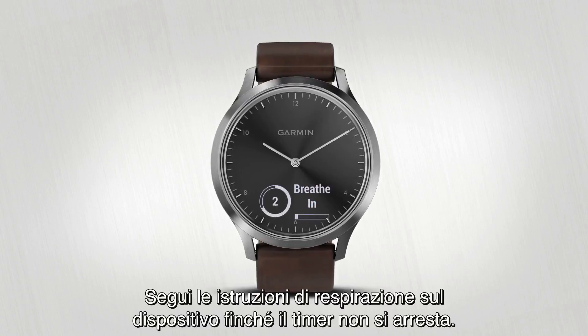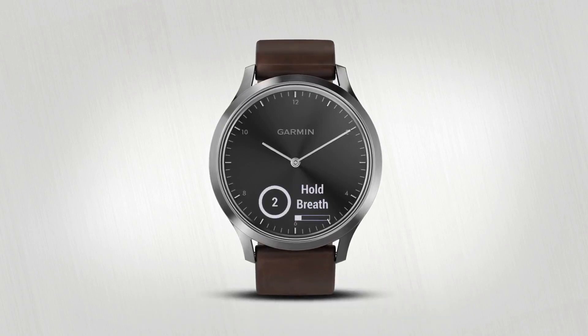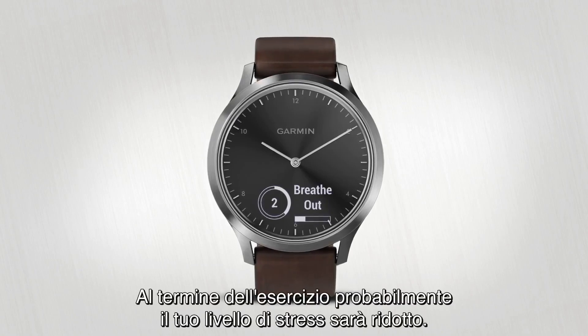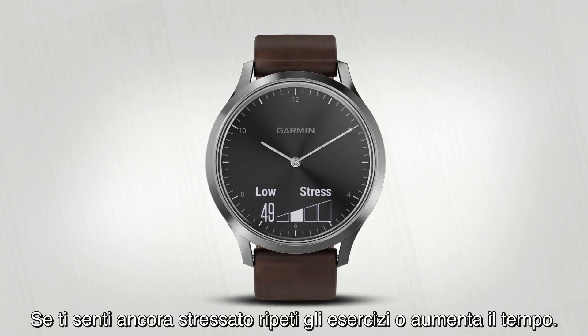Follow the breathing instructions on the device until the timer runs out. Your stress level should be lowered so you can return to your day. Repeat the exercise or increase your time if you still feel stressed.